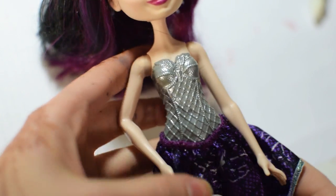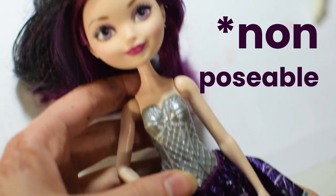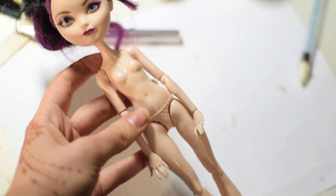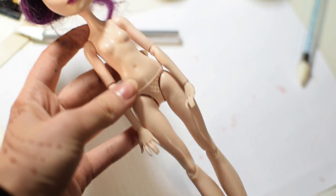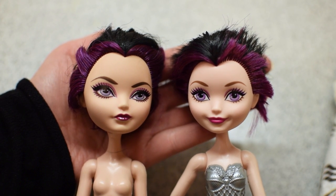I have this cheap version of Raven Queen from Ever After High, with a cute face but with poseable arms and molded clothing. I'm going to combine her face with this original Raven body. Their skin tones are slightly different but after some blushing it won't be a problem.